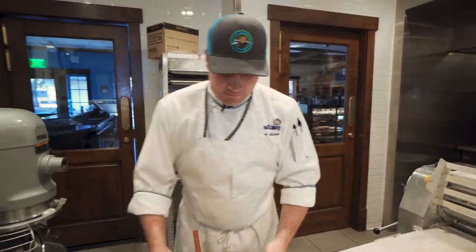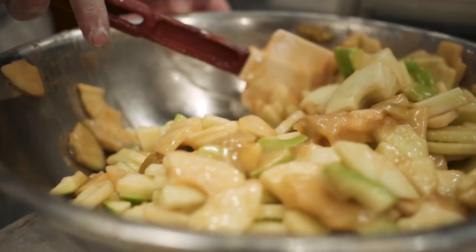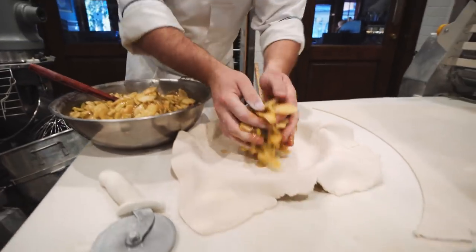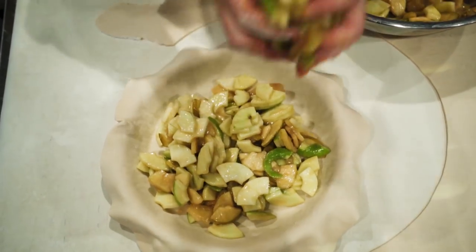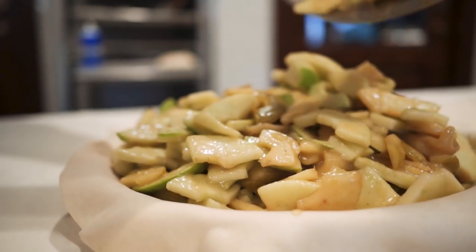Usually the day before I like to get my apples and I like to shred them, slice them, cut them, and peel them. I lightly sauté them in a little bit of brown butter and sugar. Then I do a calvados reduction which kind of thickens it and gives it a nice coating. So we'll put that in the middle. Granny Smith is my choice of apple — after baking it still gives a little bit of texture.